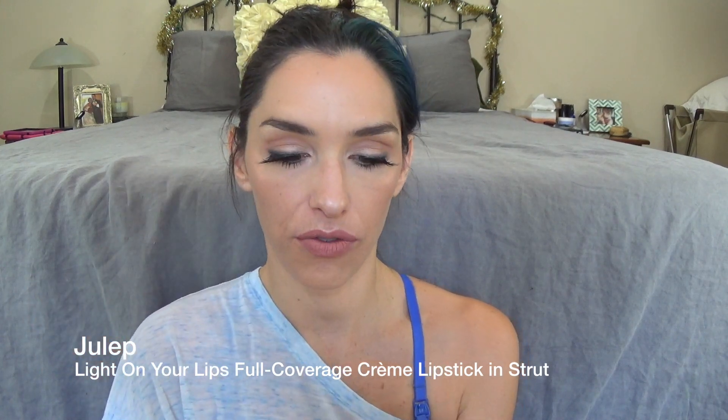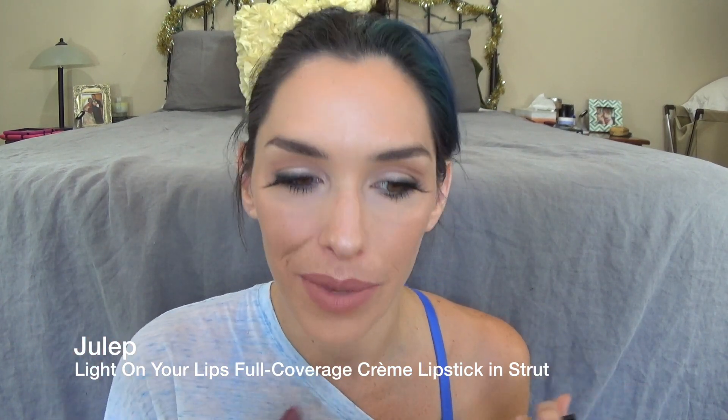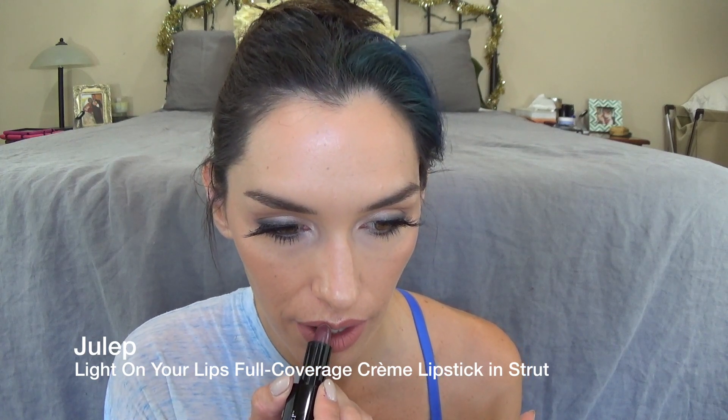Lipstick — this is MAC Velvet Teddy. It's a matte lipstick and I love this lipstick; I really like the formula because it doesn't feel super dry. Then I'm going around the edges with Strut from Julep, basically just to add dimension, especially because I'm not using a liner. This is a nice burgundy color. It just adds a little dimension and helps make your lips look a little bit fuller.